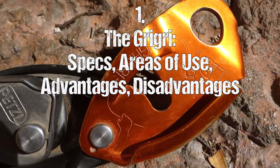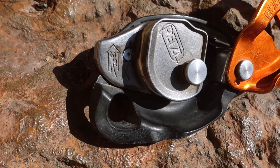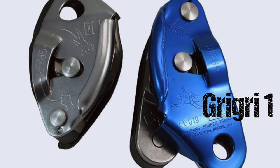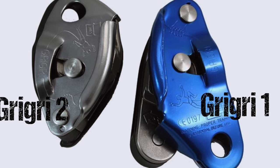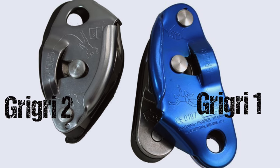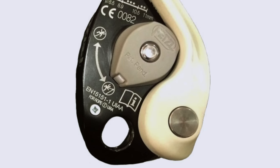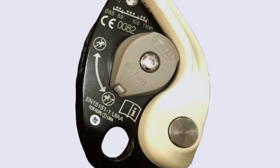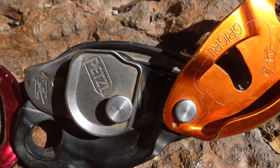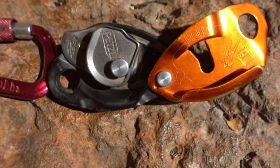The Grigri is made by a French company called Petzl. At this point, two models exist: the classic Grigri — often referred to as the Grigri 1 — with its big, bulgy, heavy look, and the Grigri 2, which is a bit smaller, more compact, and lighter. Although both work with the same principle, there is a difference regarding the suggested rope diameter. They also plan to bring out a new model, the Grigri Plus, with some additional features. I'll be using the Grigri 2 for demonstration purposes in this video.